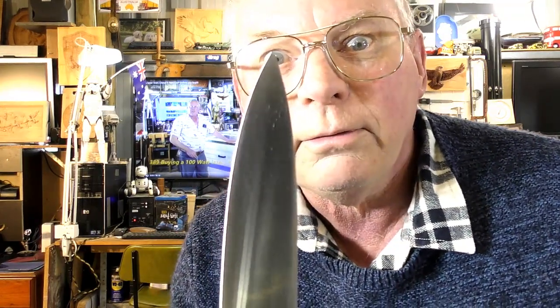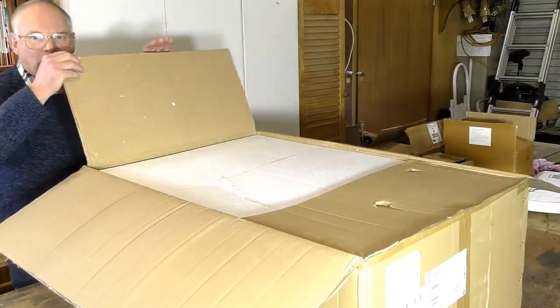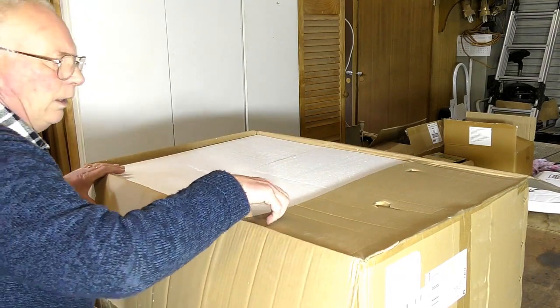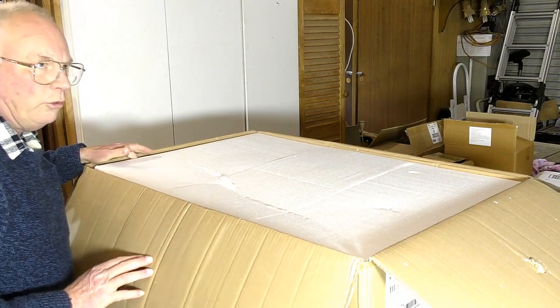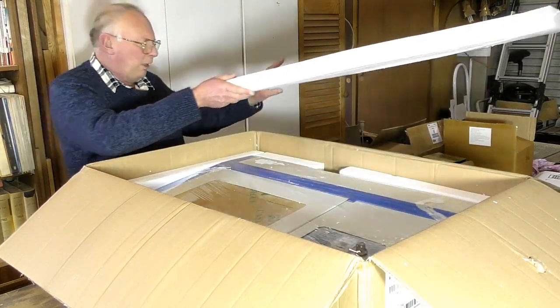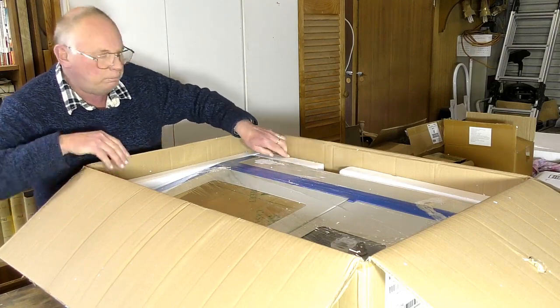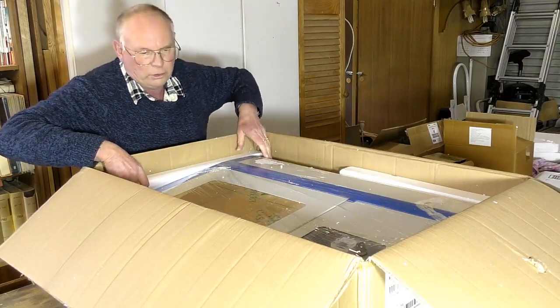So the next thing to do is unbox it. It comes pretty well packaged and it weighs around 18 kilos — about 40 pounds. There's a lot of polystyrene around it.